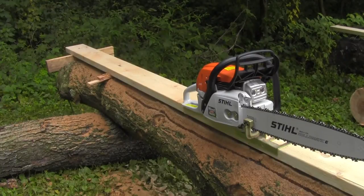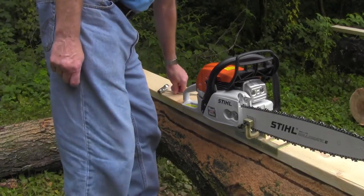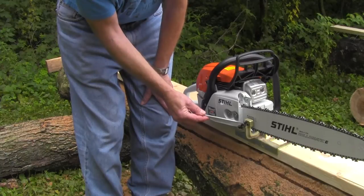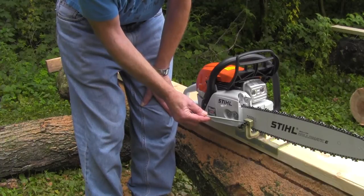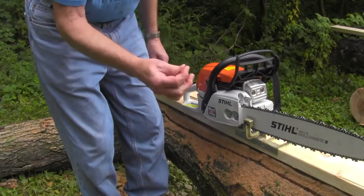Here we are, we're going to get ready to start sawing some lumber. The first thing I've got to do is install the lumber maker on the chainsaw — very simple and very quick. There are three set screws: one on each side and one in the middle. The middle one only has to be snugged up; it doesn't actually hold the lumber maker on the bar — it's the two side ones that do.